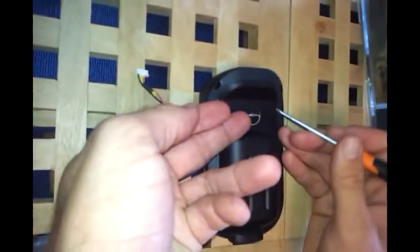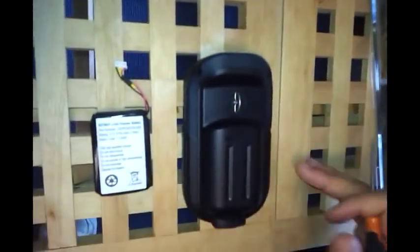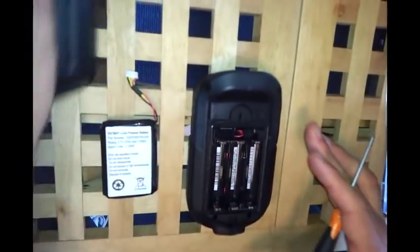To do this, the first thing you need to do is remove the D-ring by lifting it up, turning it so it's vertical, and pulling away the back cover.